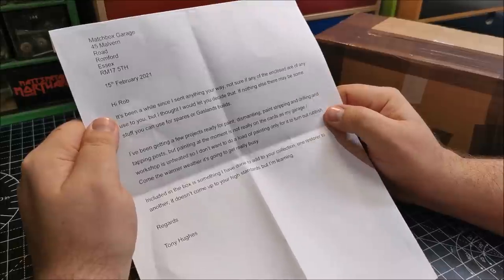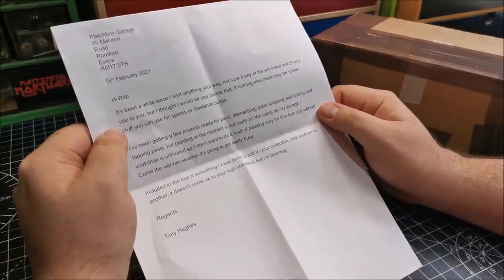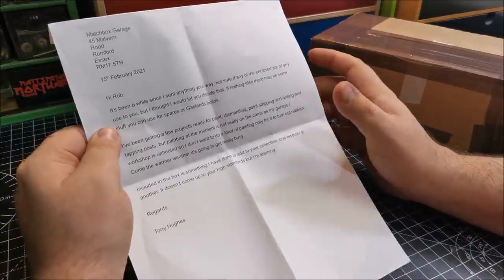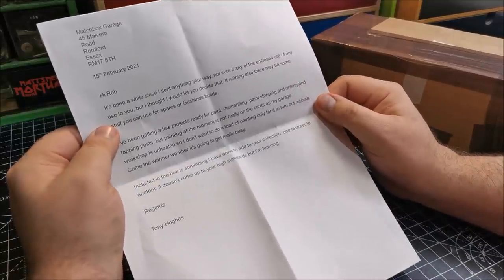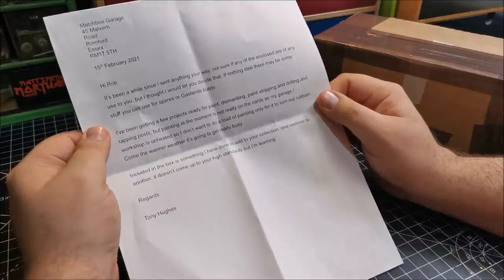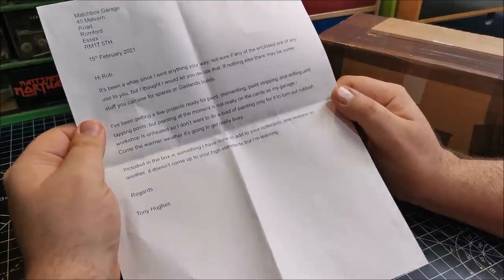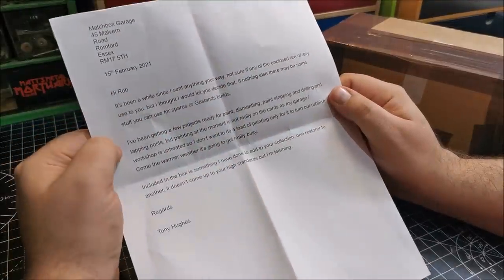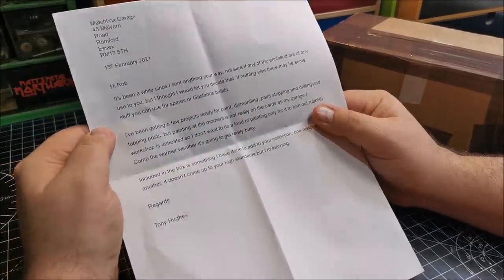That's clearly old pipes. 'Hi Rob, it's been a while since I've seen anything your way. Not sure if anything enclosed is any use to you — I'm sure they are — but I thought I'd let you decide that. If nothing else, there may be some stuff that you can use for spares or gas lamp builds.' Well, I haven't actually made a gas lamp build for some time, so you never know.